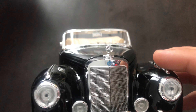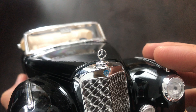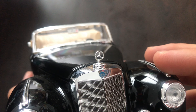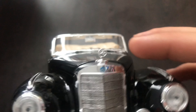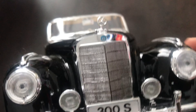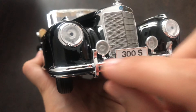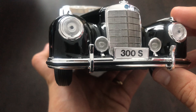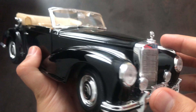The badge on the other hand looks terrible. It doesn't fit well and it looks very very awful. It's not even round. Next we have this chromed bumper with the black stripe there. Looking decent. I think the chrome on this model looks pretty decent.